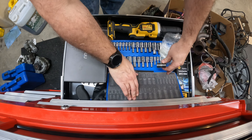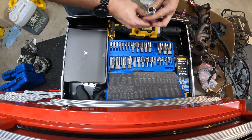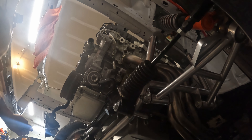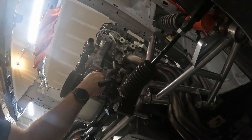All right, I do have this to install. Nine-sixteenths — cool, let's do this. I'm just going to put a little bit of blue Loctite on this. Okay, so now I should be able to put an oil filter on here.